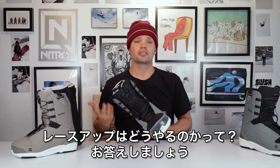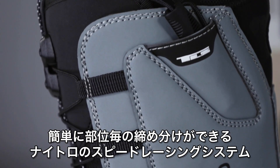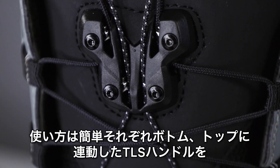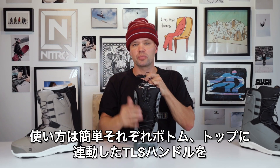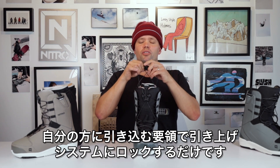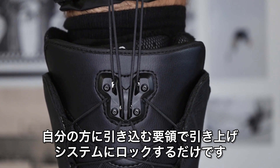How do you lace up the Anthem TLS? It's easy because it uses Nitro's TLS twin lacing zonal speed lacing system. All you do is take the two TLS handles — one is for the bottom part of the boot, the other is for the top half. Take the handles, pull up and pull towards you, engaging the laces in the TLS component up top, locking into place, and you're ready to go.